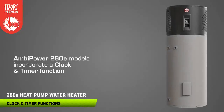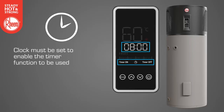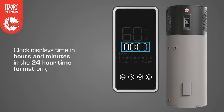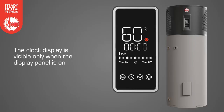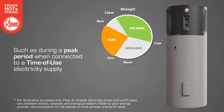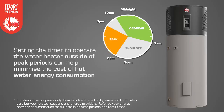Ambipower 280E heat pump models incorporate a clock and timer function. The clock should be set to the current time when the water heater is installed and first powered up. The clock must be set to enable the timer function to be used. The current time must be updated manually for daylight savings. The clock displays time in hours and minutes in the 24-hour time format only and does not monitor day, month or year. The clock display is visible only when the display panel is on. It may be desirable for the water heater to not operate between certain hours, such as during a peak period when connected to a time of use electricity supply where a more expensive tariff rate may apply. Setting the timer to operate the water heater outside of peak periods can help minimise the cost of hot water energy consumption.